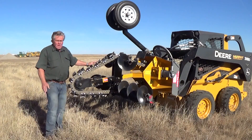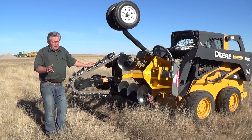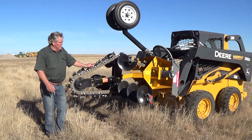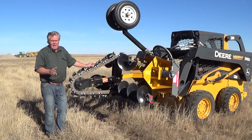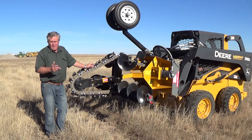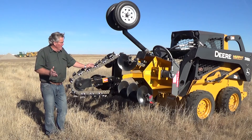We tell all of our customers that we're in the trencher business — we are not in the parts business — because if we're in the parts business, we're hoping this thing only lasts a short time so we can sell you a bunch of things. We don't do that. This trencher has all the heavy-duty parts in it so it's going to go for years of serviceability and getting your job done. If you do need parts, we've got them — call us. We don't mark our parts up with big high prices or proprietary parts and pieces that you've got to buy from us and can't get anywhere else.